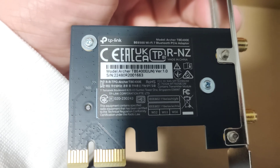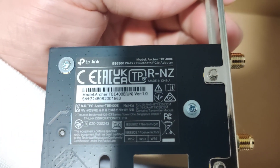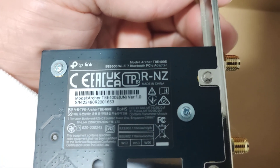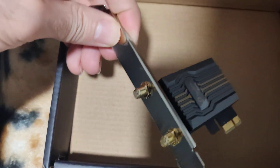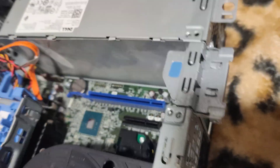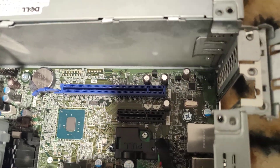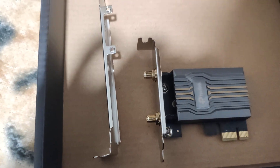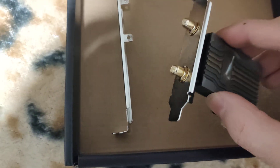There's the TP-Link - the model name is the Archer TBE 400E, the BE6500 Wi-Fi 7 Bluetooth PCIe adapter. Now I'm going to remove the standard bracket and install the low profile bracket because this case is a small form factor. Just like that - standard bracket removed, low profile bracket installed.